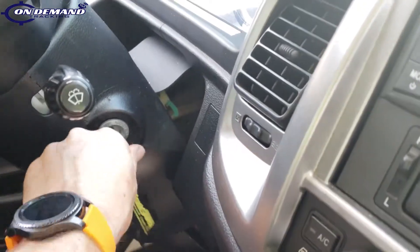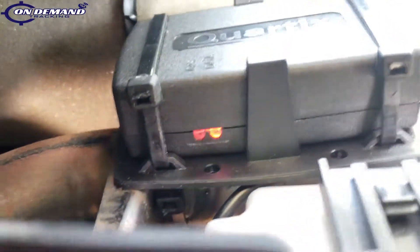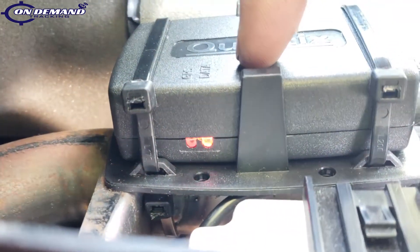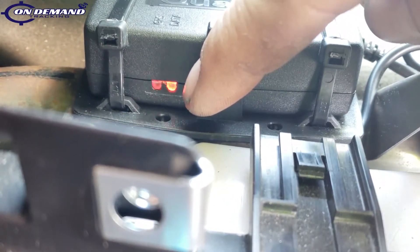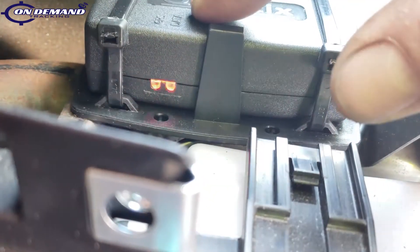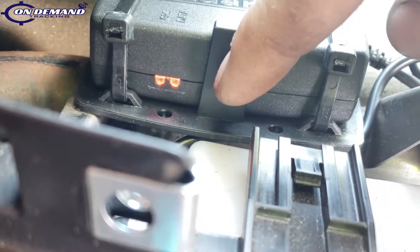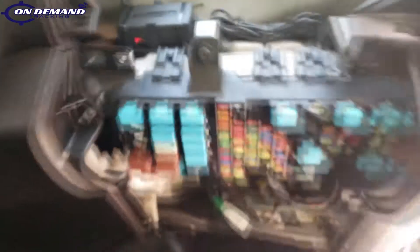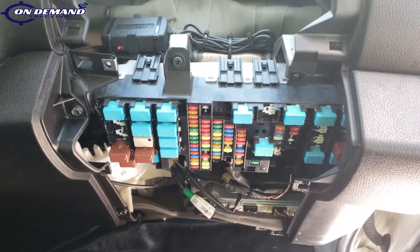Now we're going to begin testing our unit. First, we're going to put the key to the on position, and we should see the LED lights on our unit start to blink. The one on the left is for GPS, the one on the right is for data. They're going to start off blinking fast, and once they slow down, that means a signal is acquired. Right now we can verify that we've got power going to our unit. Signal is acquired. We're going to go ahead and put our dashboard back together and then test our unit online or by calling support.